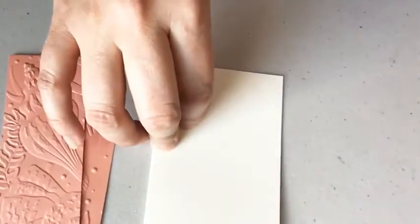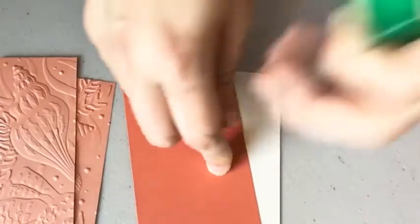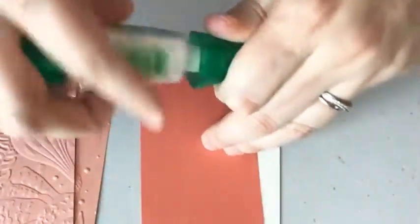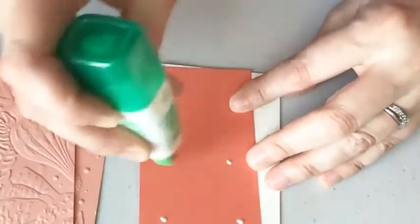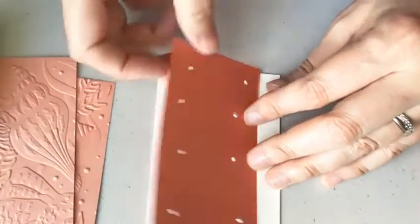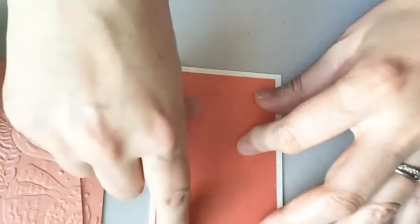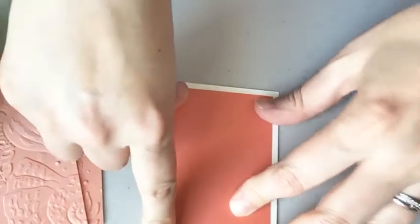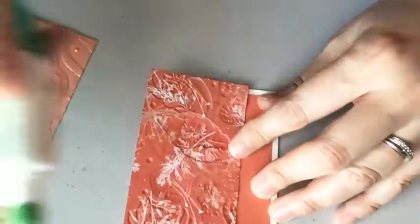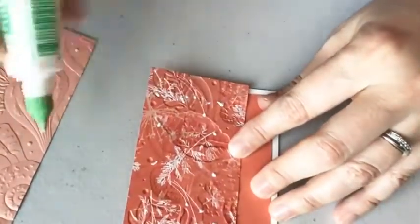Let's start adhering our pieces. I have a piece of Calypso Coral cardstock that's going to layer on here, and then I'm going to layer the Designer Series paper embossed piece. The card I got from Cheryl — I'll show you at the end — it's a masculine card and she used He's the Man Designer Series paper. She used the Brood For You bundle, so it's a masculine swap. She used the exact same measurements.